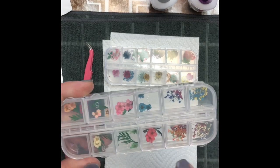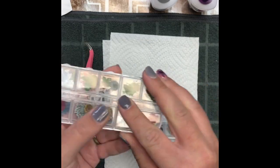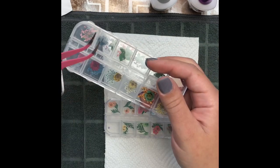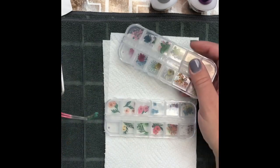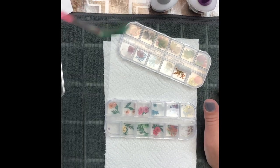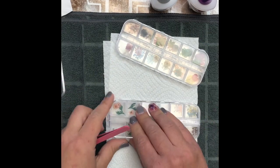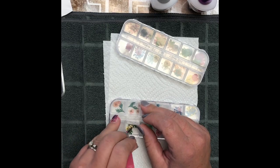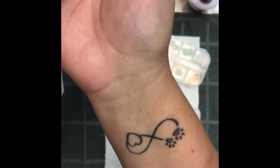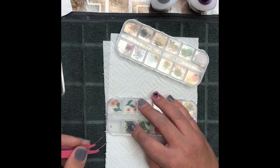Here are my dried flowers that I got off of Amazon — it came in a pack of two. One pack had bigger flowers. I did a practice with the bigger ones and they're really really thick, which will make your nails super chunky. You can work with them, or you could put them inside a book and smash them down to make them thinner. The flower I'm going to be using is a lot thinner and a lot easier to work with, especially if you've never done dried flowers before.